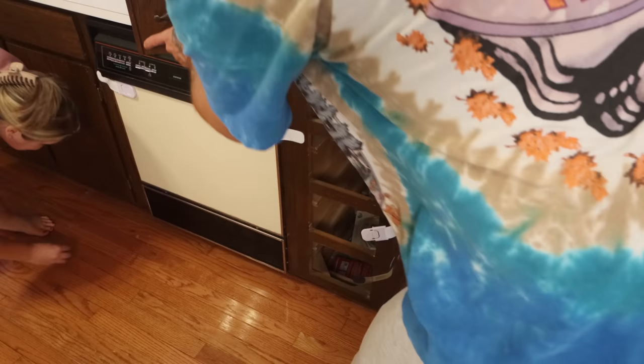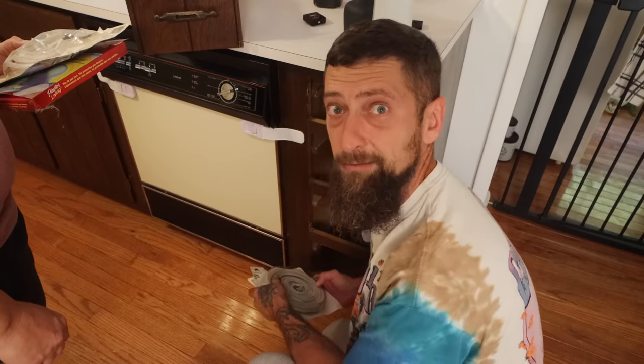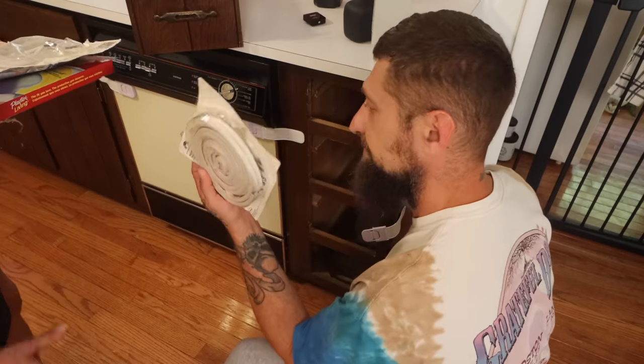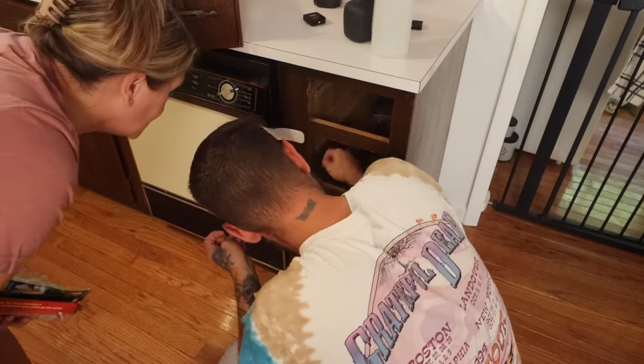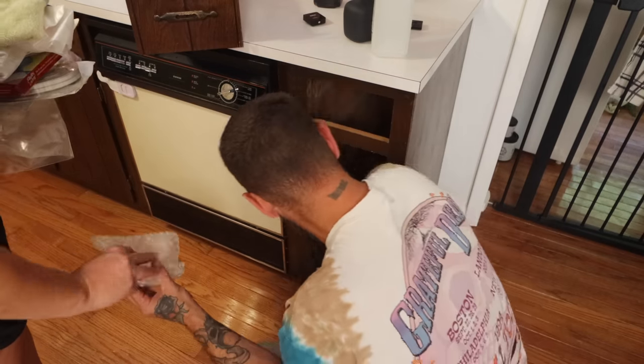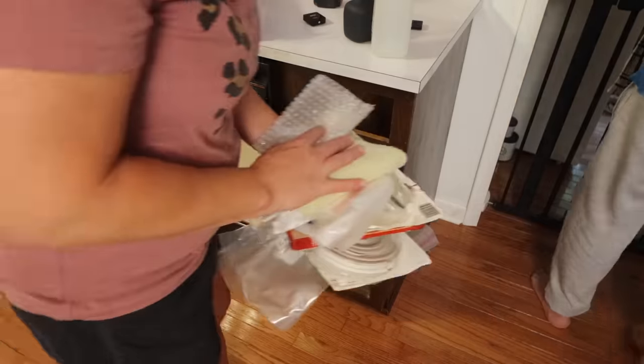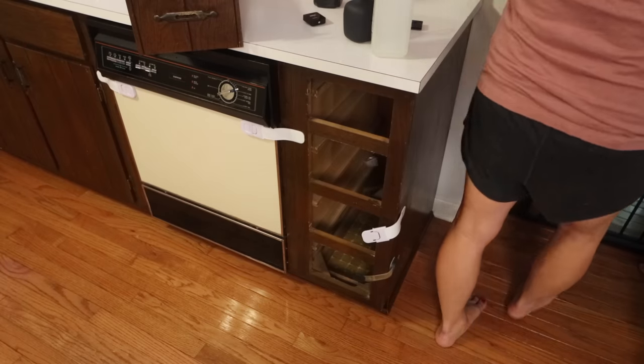Oh my goodness, what is under here? There's just some gloves. There's just some weather stripping. What if we found some money in here? That'd be wild. Oh look, there's the old floor. That's wild. You can tell we've never had that drawer out. That's crazy — I've never seen the original floor.